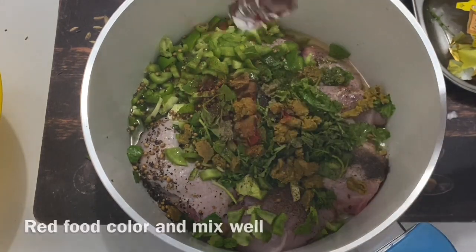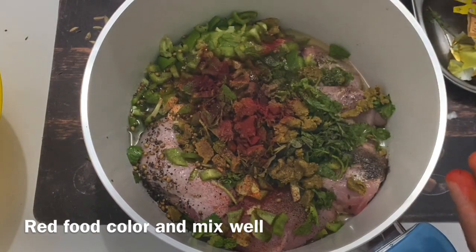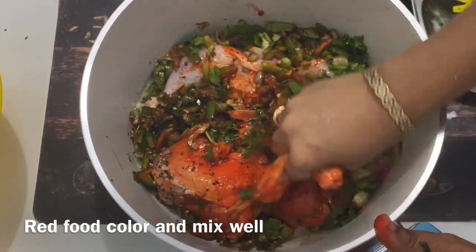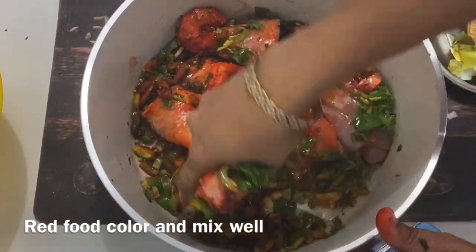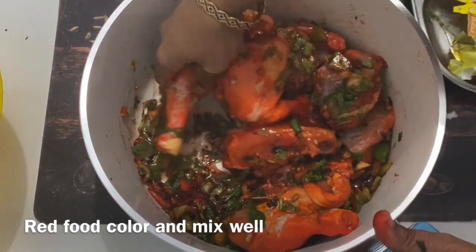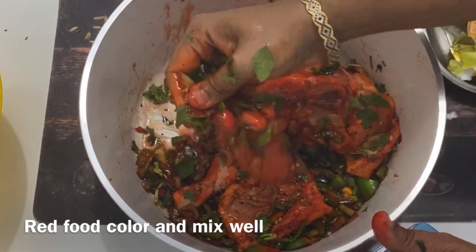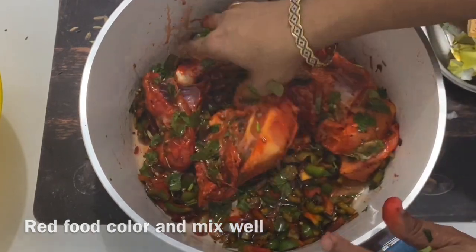I will mix the food color. I will mix it in the same way and try to make the color. I am going to mix it in the same way.